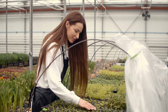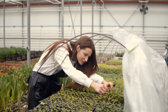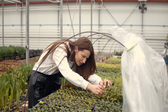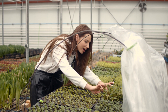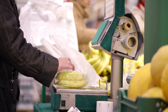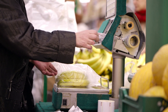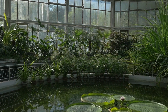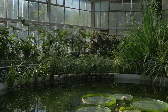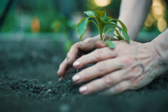Tissue culture can be used in research to create a large quantity of identical plants quickly. It's used by the horticulture industry as part of the pipeline to supply plants to your favorite nursery. Tissue culture is also an important step in the production of some of the foods that we commonly eat, like bananas. And it can be used by botanic gardens who want to aid conservation and help grow plants that are struggling in the wild.